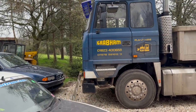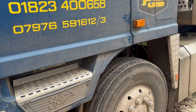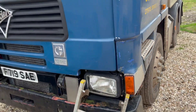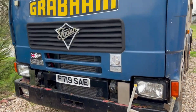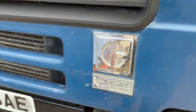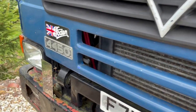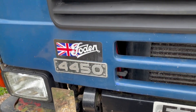We made it to Louie's and here is the trucking question. I don't know a lot about lorries — I know it's a Foden, but that's the main thing. Caterpillar diesel. I guess that means it's 4,450 horsepower — it's got to be.